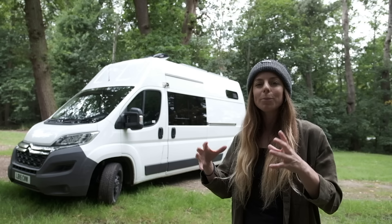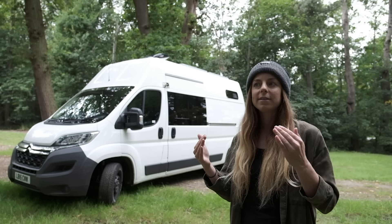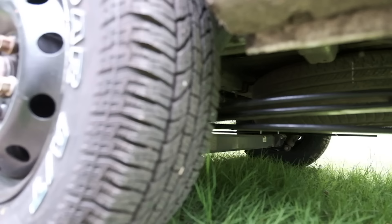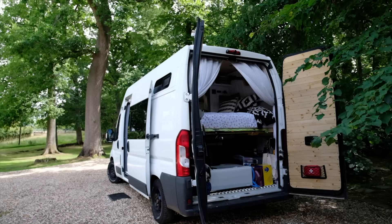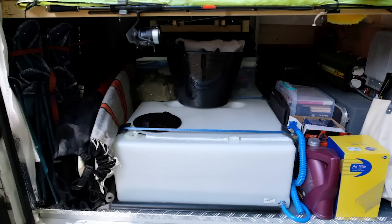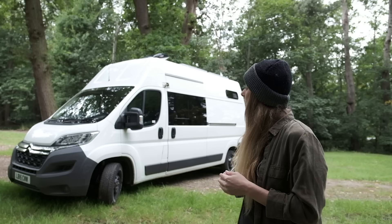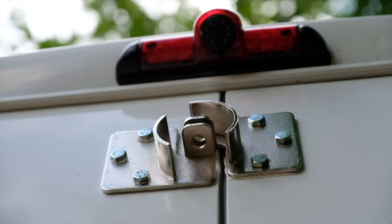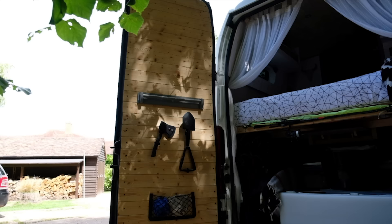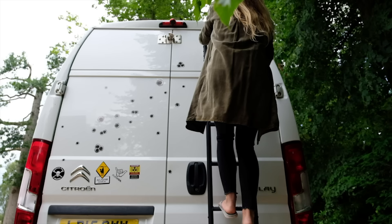A big problem with camper vans, especially panel vans like this that are refit, is they're not made for constant loads. The back leaf springs can flatten out, so I've replaced the single leaf springs with triple leaf springs. It's definitely higher at the back now and that's going to give me a lot more support, especially because I've got the bed and a big water tank in the back. I've also added some extra heavy-duty locks on the sliding door and on the back door.